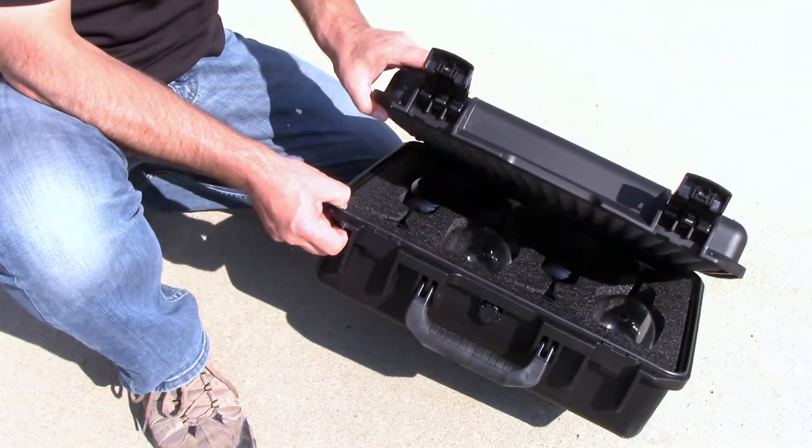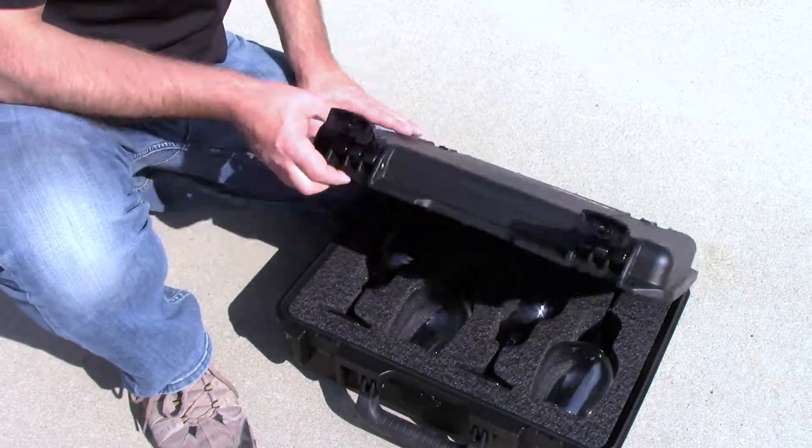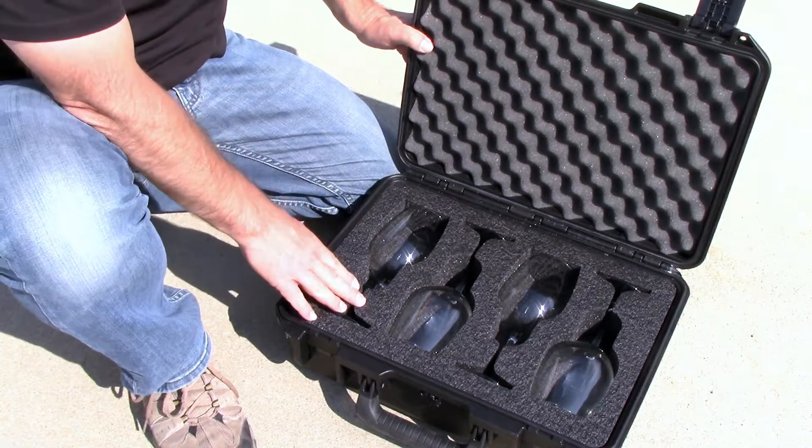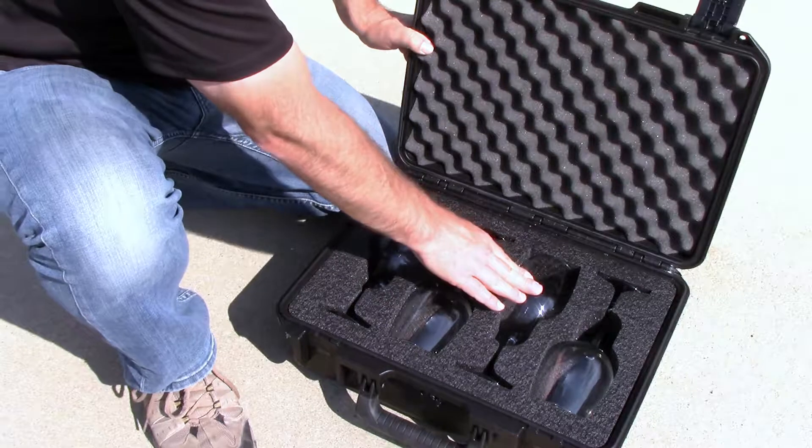The latches on this Pelican case are tough. Besides a few scratches, the case survived the drop test and the professional cut of our XBF Precision Foam protected all the glasses, even at 20 feet.